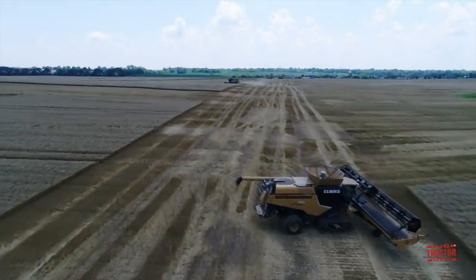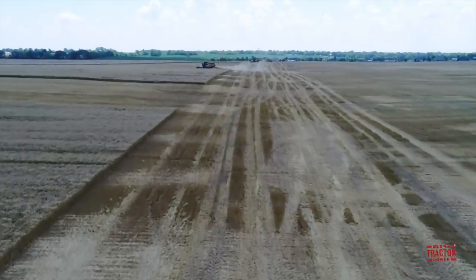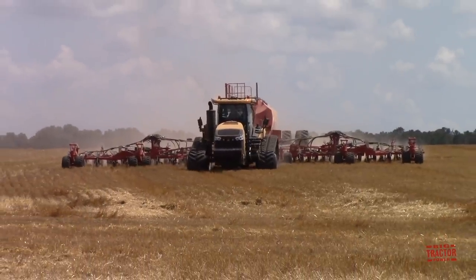In Western Kentucky, winter wheat is harvested from late May into early June, and as the combines are rolling across the field harvesting the crop, a tractor and seeder are always running right behind them seeding a second crop of soybeans.